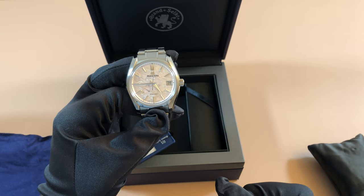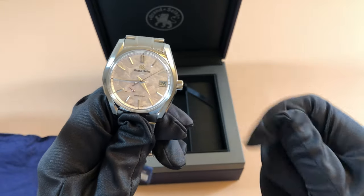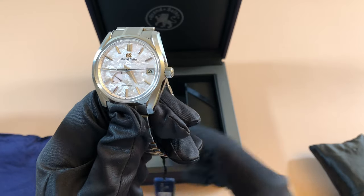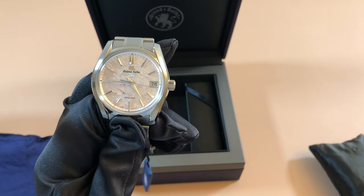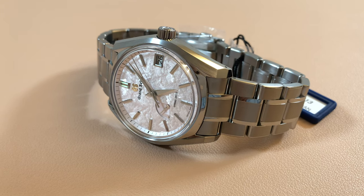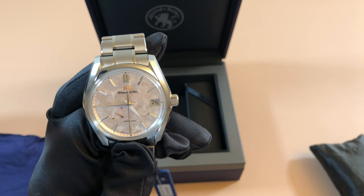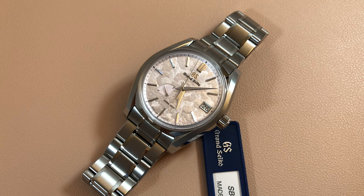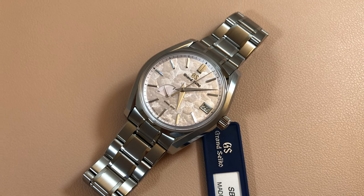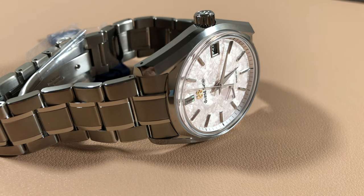This watch has been a long time coming for me — I waited a very long time to get my hands on it. I put myself on the waitlist and it took months and months, and I finally got the call. It felt kind of like the Rolex sports models where the AD hits you up and lets you know your watch is ready to be picked up. I put my deposit down, patiently waited a couple months, got the call, and it was just an amazing feeling. Such a relief to finally see it and be impressed with it in the metal.